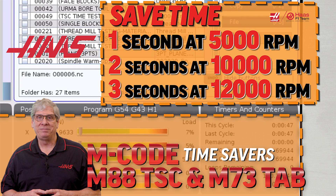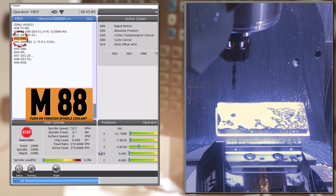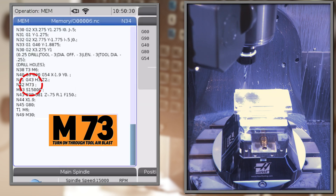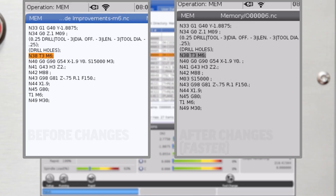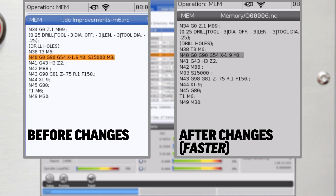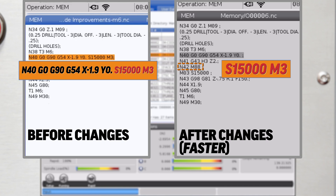The next video was about M88 and M73 codes, which are through spindle coolant on and through tool air blast on. Don't start the spindle before using these codes — if you do, you'll just have to wait for the spindle to stop and then start again, which can cost a second or two each time you run that tool. This also applies to tapping cycles: there's no need to turn the spindle on with an M-code before a tapping cycle because the G-code for that cycle will start the spindle in the correct direction.